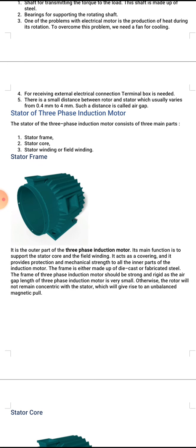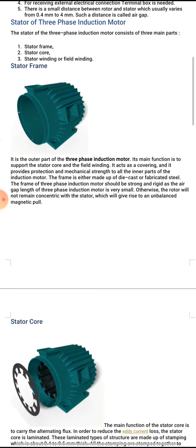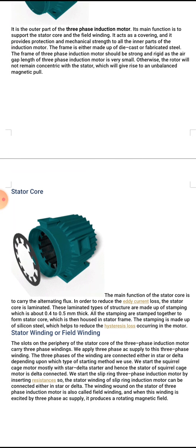This will give rise to an unbalanced magnetic pull. Number two, stator core. The picture shows the stator core. The main function of the stator core is to carry the alternating flux. In order to reduce eddy current losses, the stator core is laminated. These laminations are made up of stampings about 0.4 to 0.5 mm thick, which are stamped together to form the stator core and housed in the stator frame. The stampings are made of silicon steel, which helps reduce hysteresis loss.